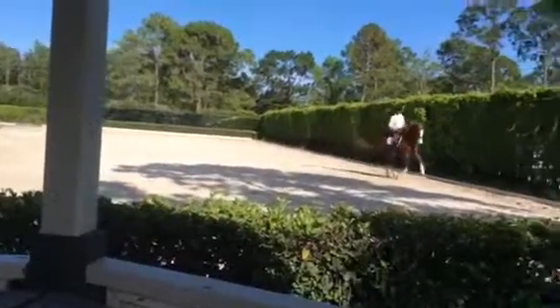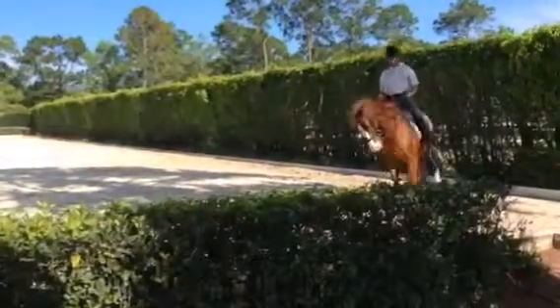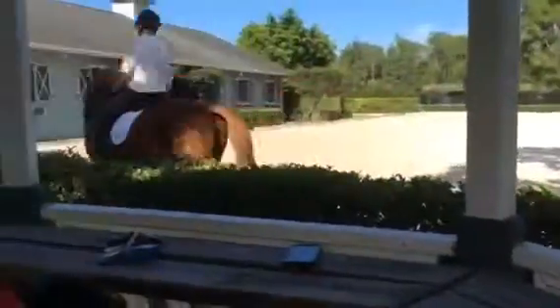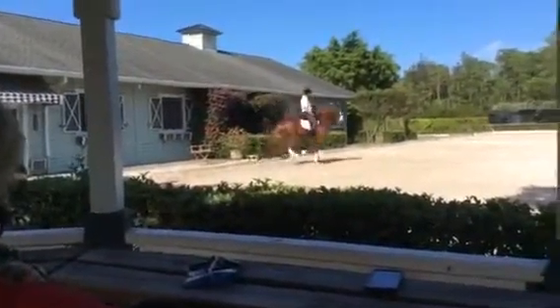Good boy. Collect him right away. And walk. Easy. Think almost to a flat walk. Canter. Good. Collect him. And walk. Pat him. It's okay. Pat him. Good boy.